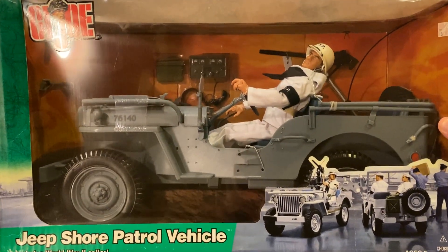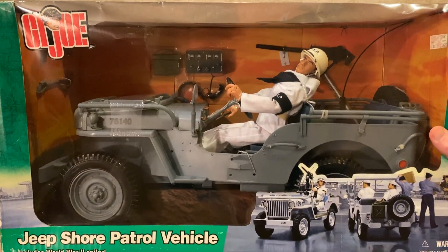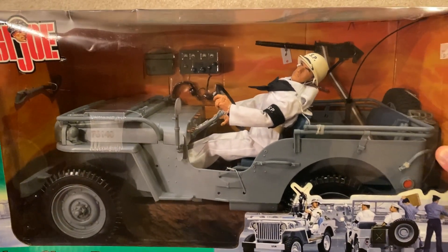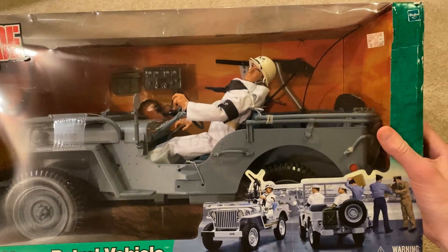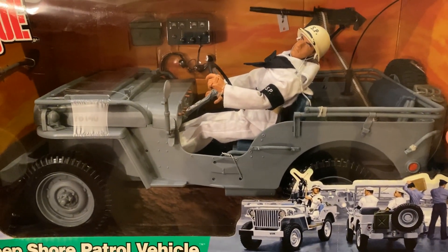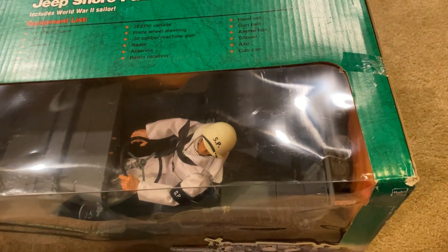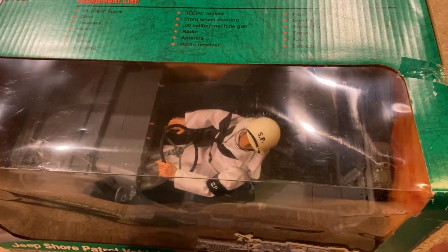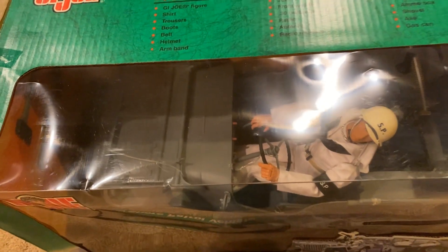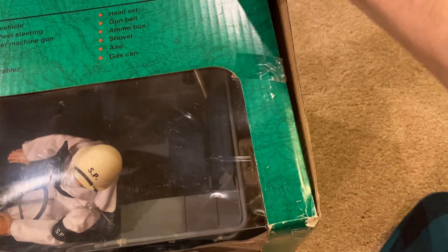This is very unusual for me — as you can see he's still in his box. Usually I take things out, but I'm having a hard time doing it here. It looks so good inside and I'm afraid once I take it out, that's kind of it — you can't really put everything back inside. I'm struggling on what to do, and I wanted to get your opinion on whether I should leave this inside the box, since these are getting pretty rare. What I will do is just open the packaging and slide it out to take a look, but I won't actually take the jeep or figure out.